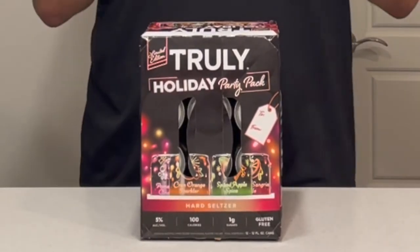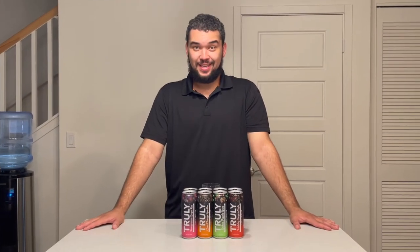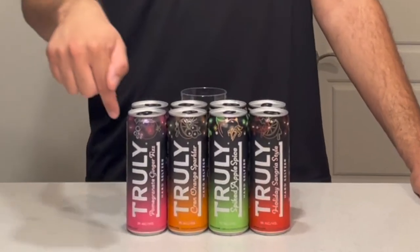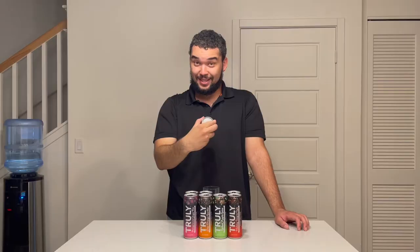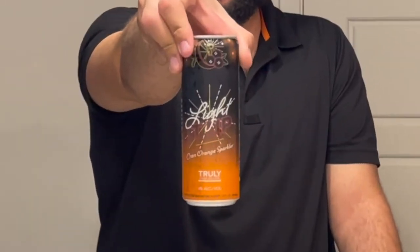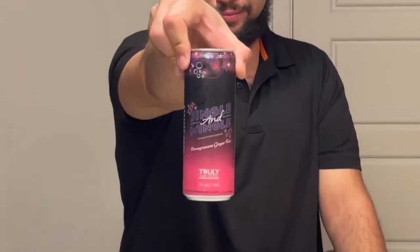The best part — on the top of the box it says 'to and from,' so you can give this as a Christmas gift. Now, opening the box: the cans look just as they did on the box. On the back of each can there's a little message — holiday sangria style says 'serve cold get warm,' spiked apple spice says 'spice spice baby,' cranberry sparkler says 'light it up,' and pomegranate ginger fizz says 'jingle and mingle.'